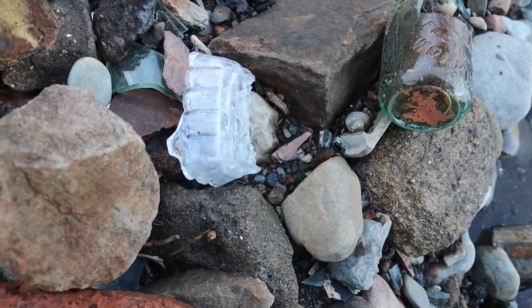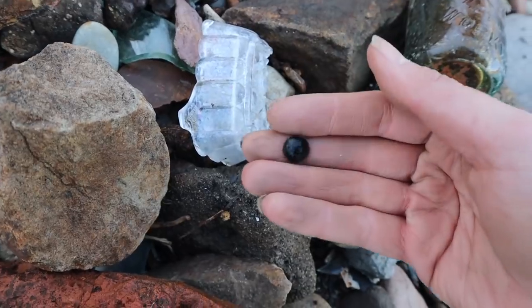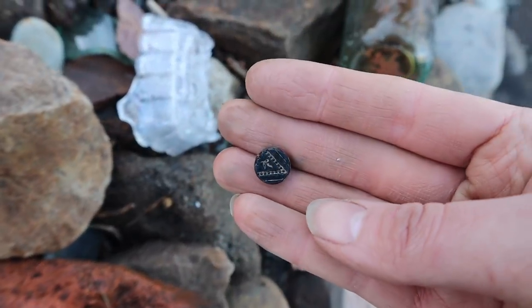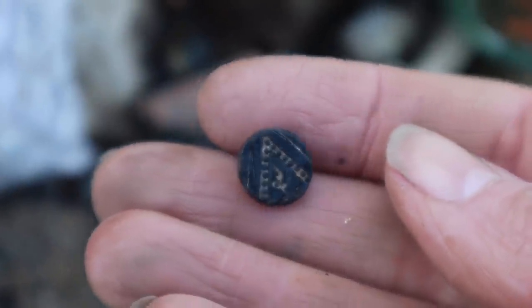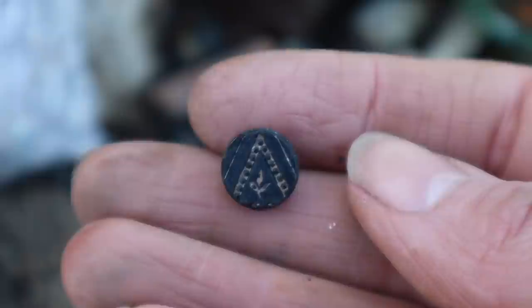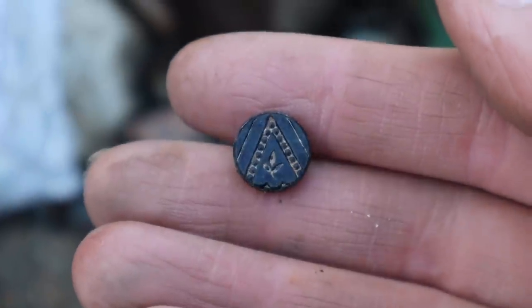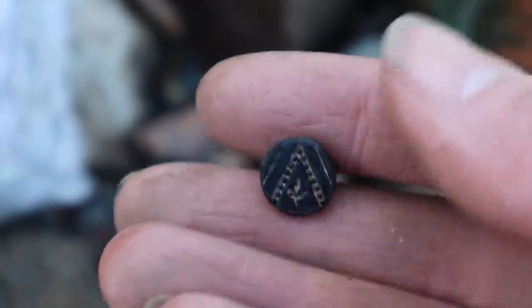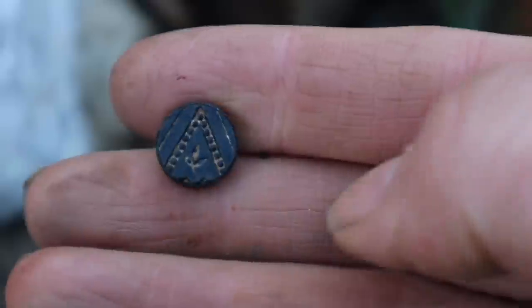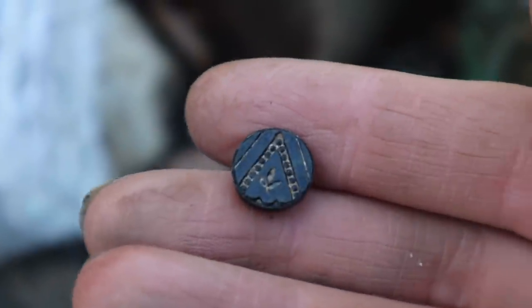There's another one for the collection — it's another little mourning button. This one looks nice. It's another little French jet button. It's got like a little foliage design, some leaves, like a chevron. That's pretty. Every design you find on these little buttons is different, which is what makes them so joyful. Little joyful little finds.